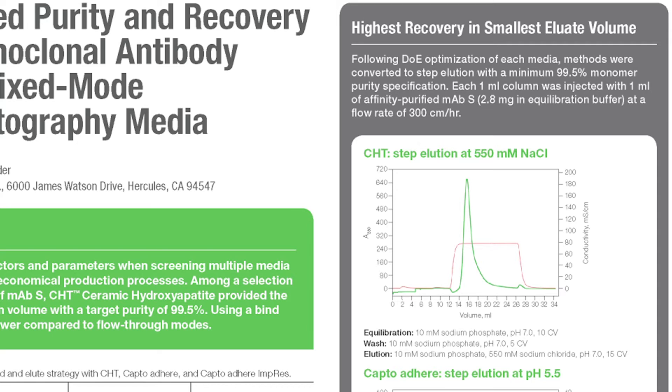That is outlined on the right of the poster. As you can see, for the ceramic hydroxyapatite and the CaptoAdhere resins, this method was repeated with either a salt gradient or pH gradient.